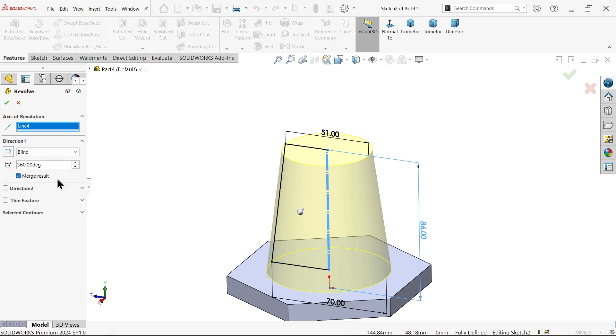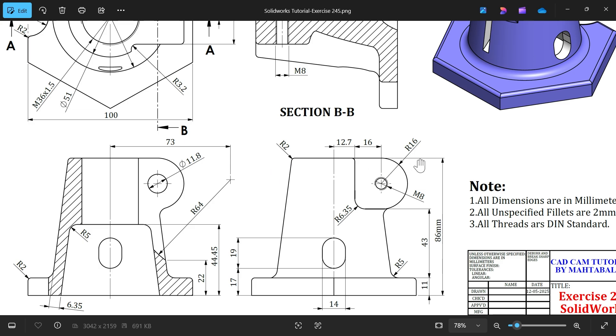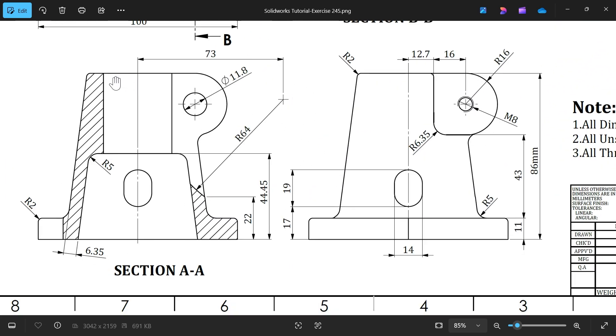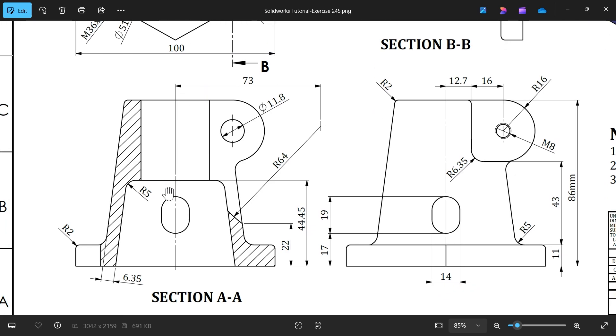Make sure merge result - if you unmerge, the body becomes a separate body, so it becomes two bodies. Now let's add the flange. This flange radius 16, distance from center to here 16, then 12.7. This thickness is 35mm - this is important. Then we need to cut: there is a thread M36 x 1.5, depth calculated from here as 86 minus 44.5, then this tapered shape 6.37, parallel to this.